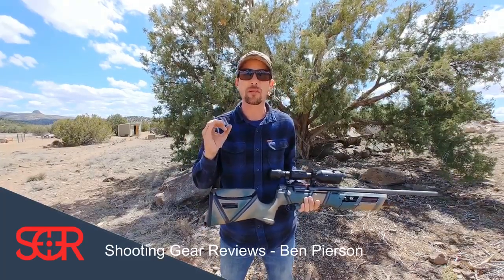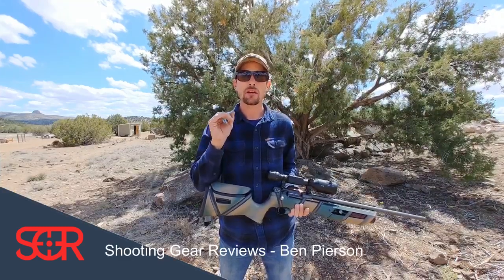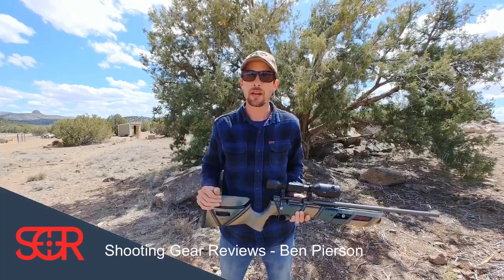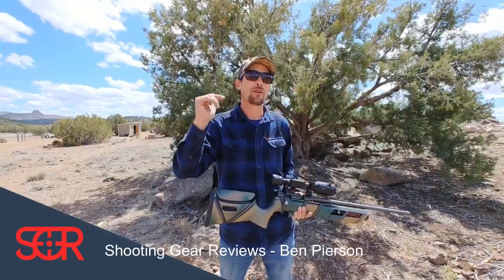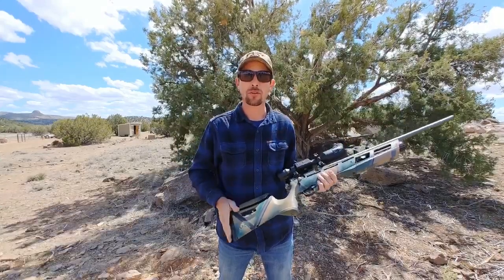Hey guys, thanks for tuning in to Shooting Gear Reviews. I am going to start something a little bit new, and that is testing with some H&N slugs out of a variety of different air guns. We want to know how do these H&N slugs perform out of some of the most popular air guns, and maybe if you guys are looking to shoot slugs, what might be some great air gun options for you to consider, especially to use these H&N slugs. I've got a whole variety of different sizes and weights, and we are going to test them out over the course of a little video series.